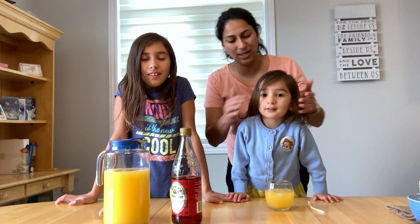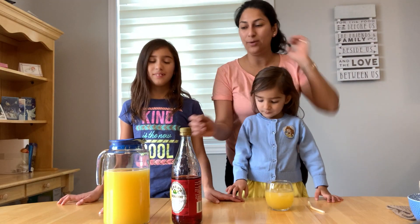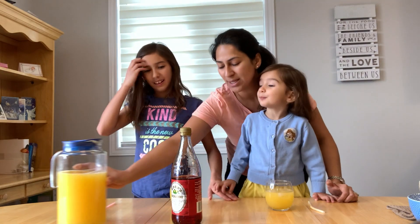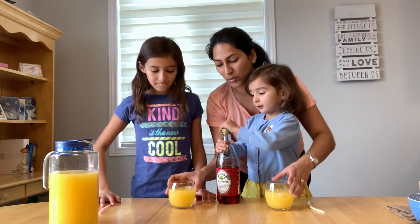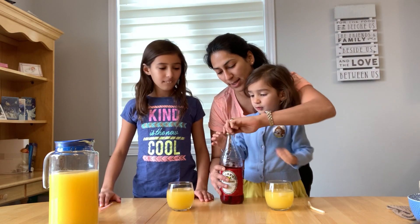Yes, and you guys liked it so much — Juliana and Josh and Victoria — then we learned how to make it. So you just need your orange juice and yes.